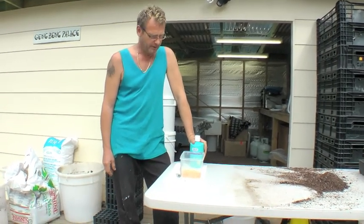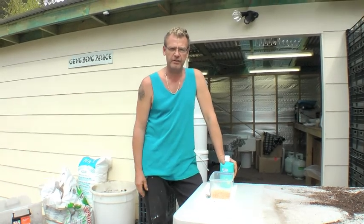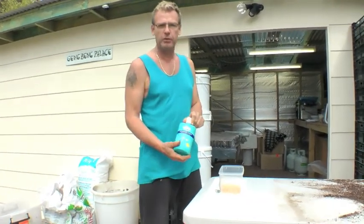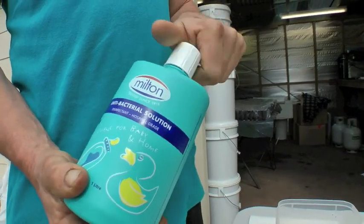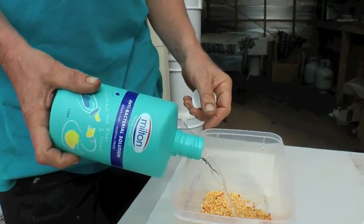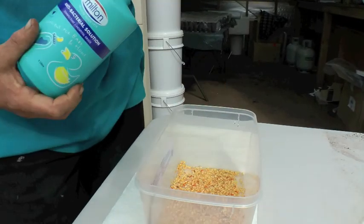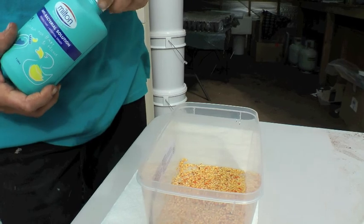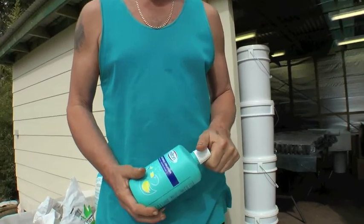Hey Alex, good morning mate. We did the seed raising mix. Now we have to prepare the seeds. I'm going to use this baby bottle solution that has a bit of chlorine in it, and that is for sterilizing the seeds. I'll put them in and let the seeds soak for about 5 minutes. Then I will strain them through a sieve, dry them, and then plant them. This will help prevention of early fungus attacks on the little seedlings as they shoot up.